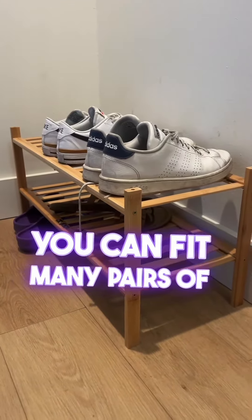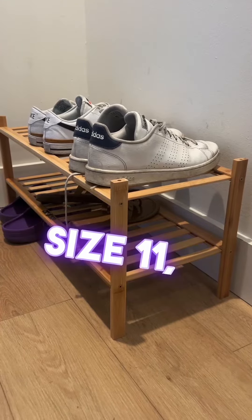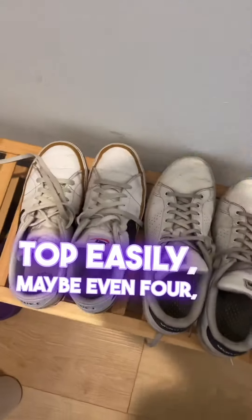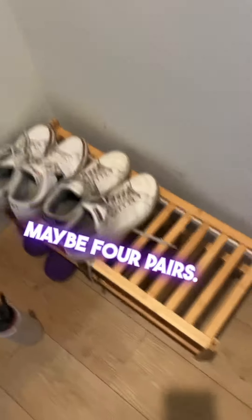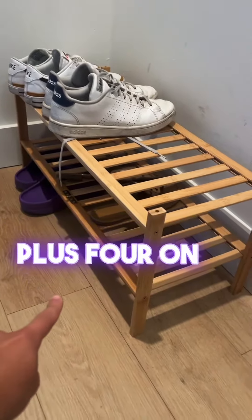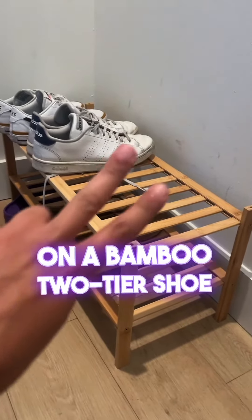You can fit many pairs of shoes on here. I'm a men's size 9, which is a women's size 11 I believe, and I could fit three pairs of shoes on top easily, maybe even four — boom, and then we move over there, bam. So definitely three, maybe four pairs. If we got four pairs up here and four pairs down there, that's four plus four, that's eight, plus four on the bottom, that's 12 pairs of shoes on a bamboo two-tier shoe rack.